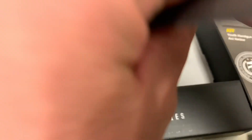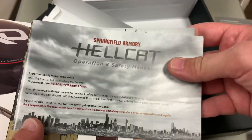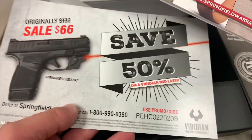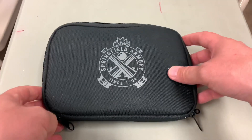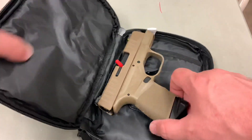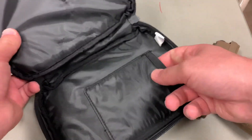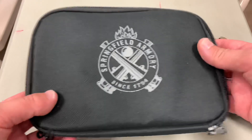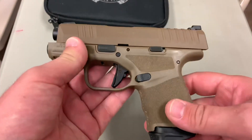There's also a bunch of paperwork — a user's manual, warranty information, and some savings on buying another product. Inside this little pouch — which you could use for transporting to and from the range — there is your pistol. There's also a little accessory pouch, so maybe you stick the spare mag in there. Not a whole lot of storage, but if you just want to stick your gun in something to take to and from the range and put that in your range bag, there you go.